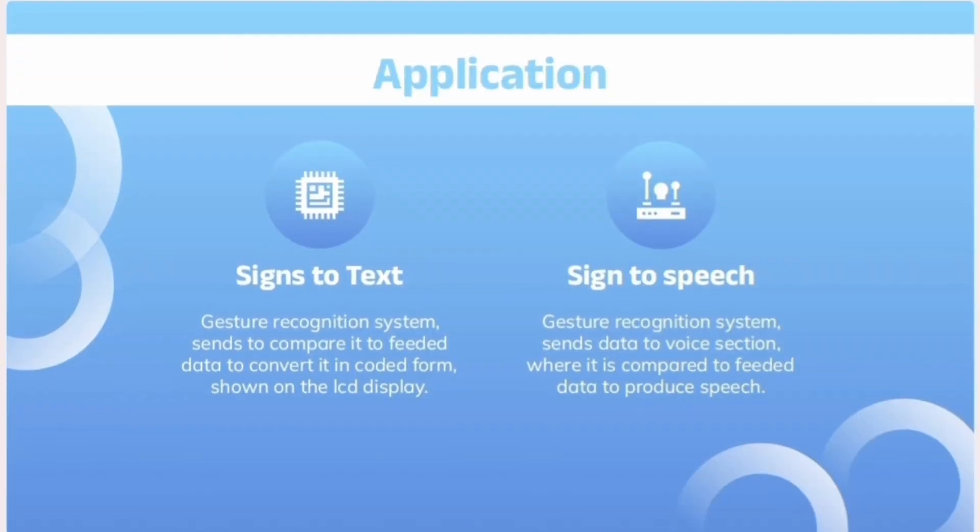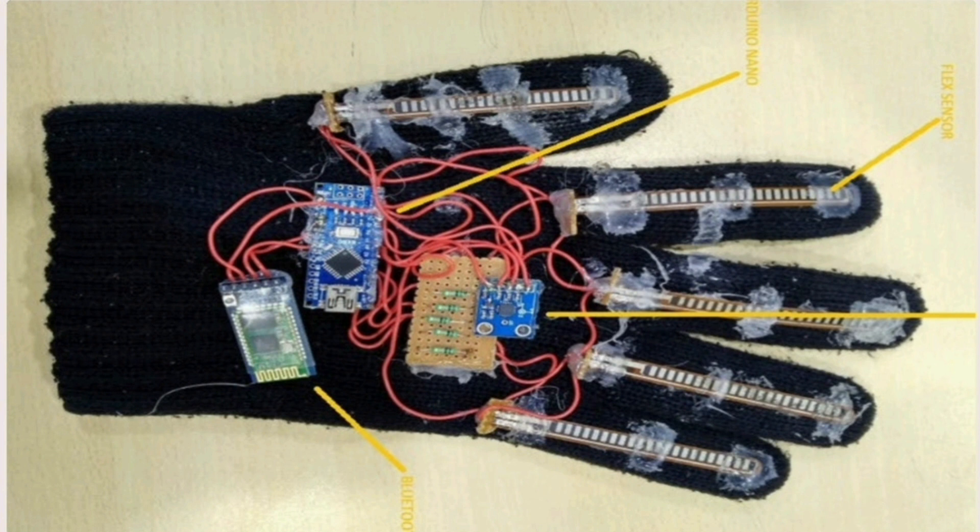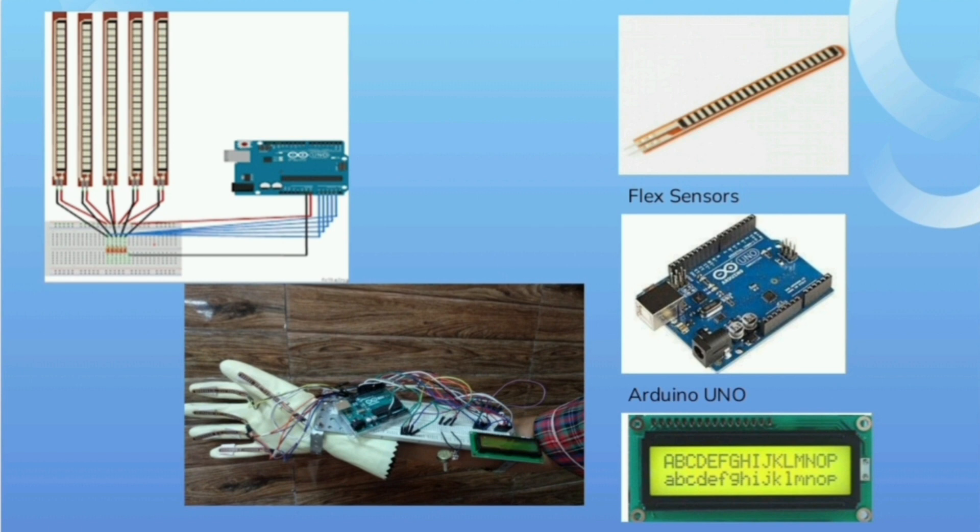This device works on a microcontroller-based gesture recognition system. The input is taken using flex sensors, which change their resistance based on the amount of bend in the sensors. The microcontroller Arduino Uno is the heart of the device — it stores the required data and makes use of it whenever the person uses the device. The gesture manager is the principal part of the recognition system; it contains data to match with incoming data, and the system tries to match incoming data with the existing posture.